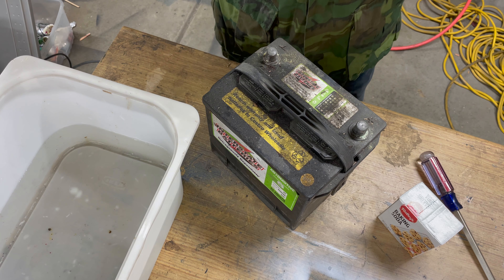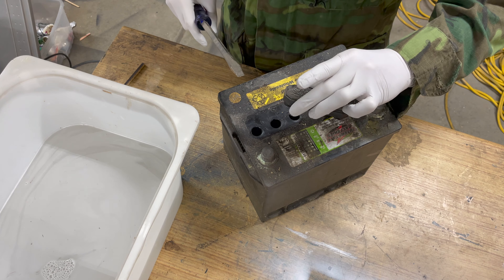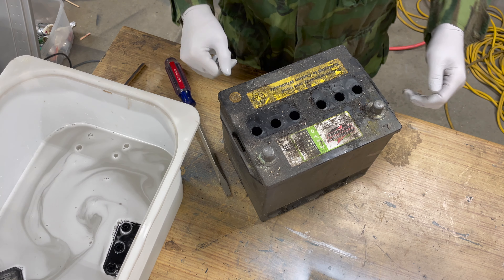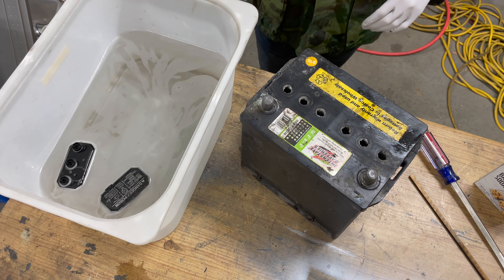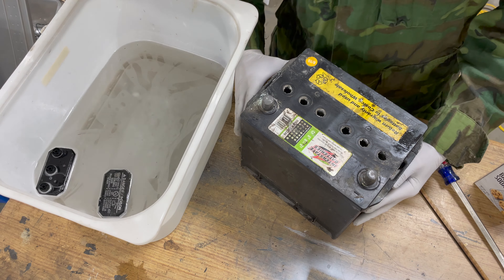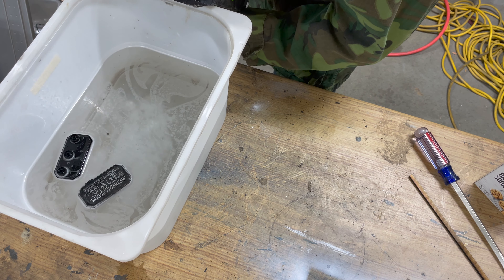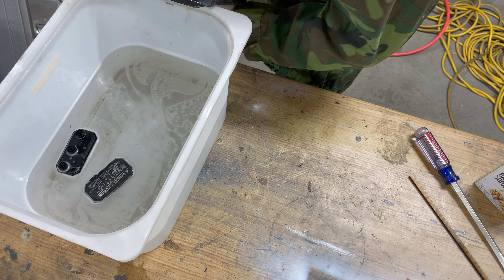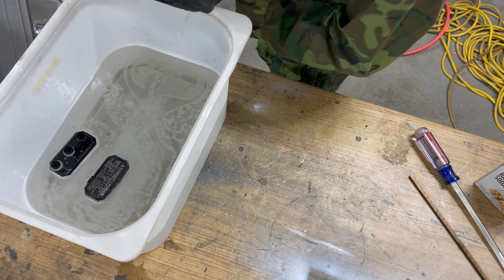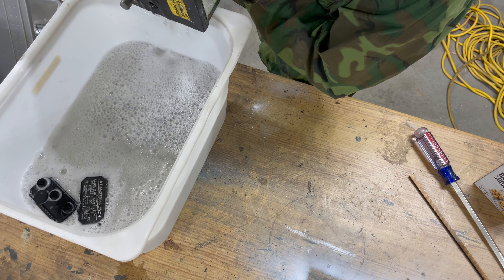I popped open the refill caps. Anything I take off of here will get dumped straight into the baking soda. I'm going to try and dump the acid into this baking soda solution very carefully. I'll try this at home — I am, well, I'm going to say I'm a professional. I've been paid. You can hear all that fizzing from the acid being neutralized by the baking soda.